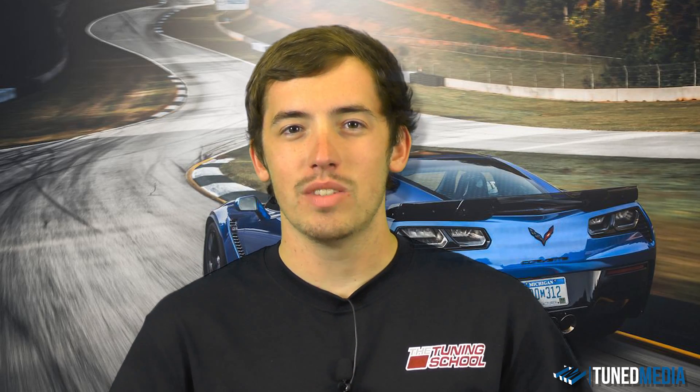I hope everybody enjoyed this video and that you were able to learn something from it, so when you have this problem in the future you know exactly what to do. If you want more high-performance tuning knowledge, be sure to subscribe to our YouTube channel, follow us on social media, and as always, stay tuned.